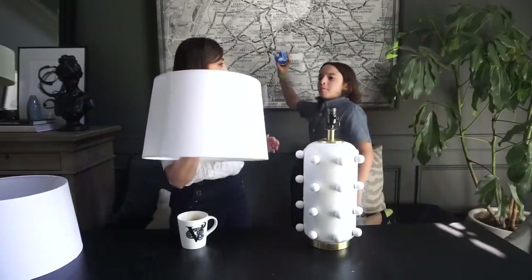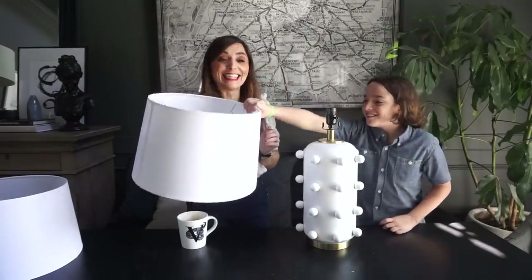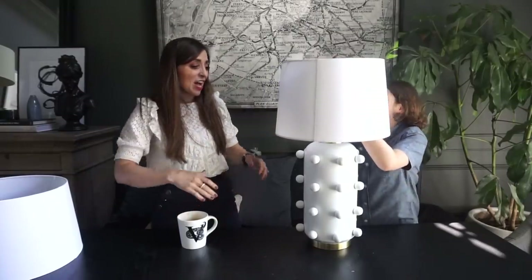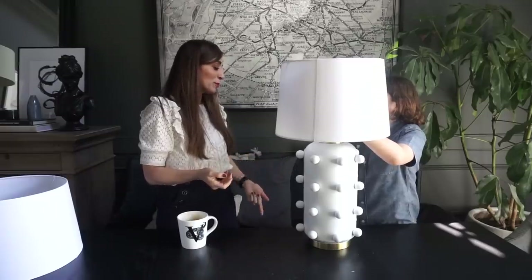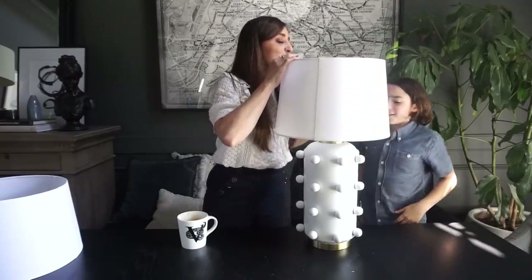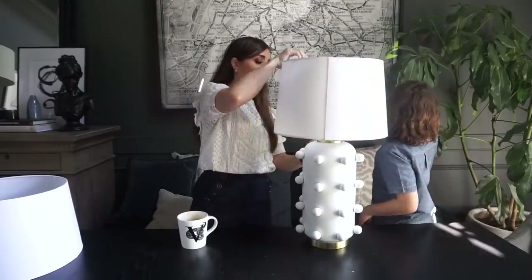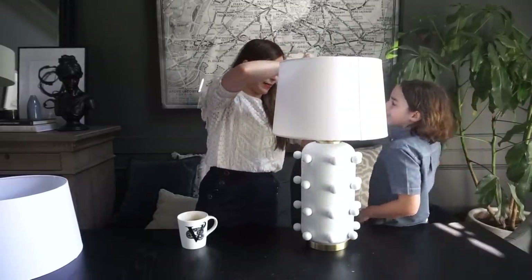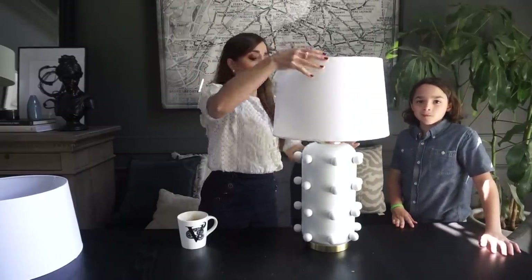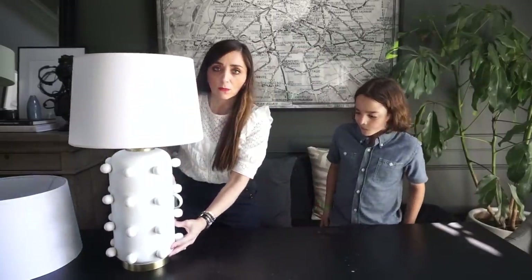Do you want to do the honors and put the lampshade on? We can't turn it on because we don't have a light bulb or it plugged in. That's as far as it goes — it's good. We'll turn it around so that the seam is in the back. There we go. Let's move this out of the way just a little bit.